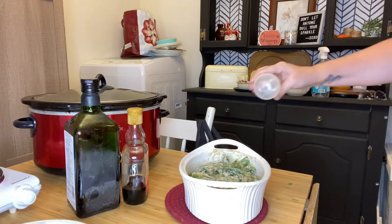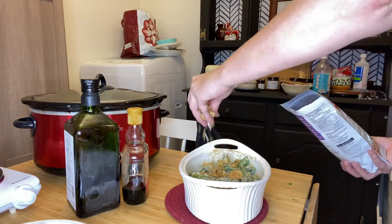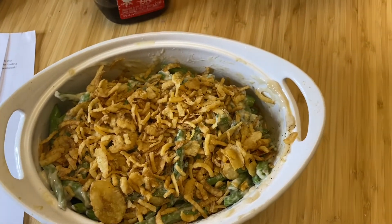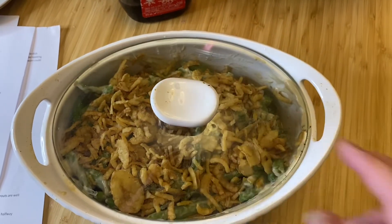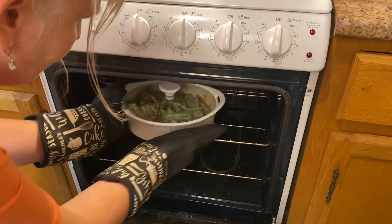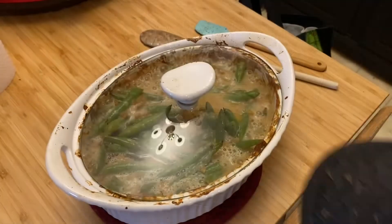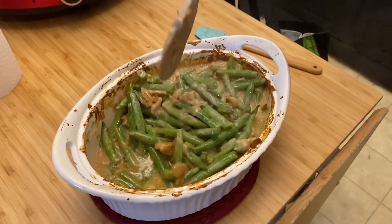We're going to bake this in the oven at 375 for approximately 35 minutes. After topping some fried onions on our casserole, this is what it's going to look like going into the oven. After approximately 15 to 20 minutes in the oven, I did open and stir up the casserole mixture. And once it came back out of the oven, after approximately 35 minutes, I then stirred it up well and topped with some more fried onions.